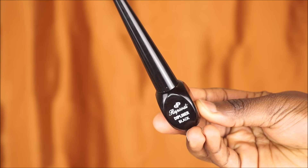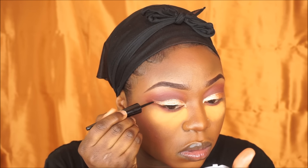Now I'm going to grab a liquid liner that I got from the hair shop and use this to create a nice fierce wing.